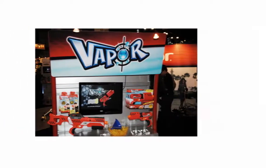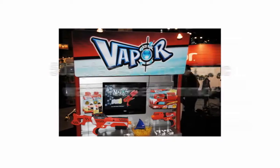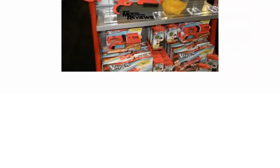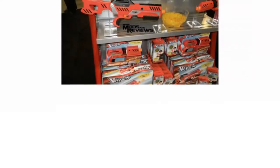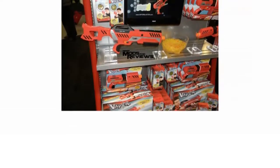The Delta 500 vapor blaster comes with 500 pieces of non-toxic, water-based ammo which biodegrades upon use, making it clean and safe to use. The gun holds 100 rounds at any one time, allowing extended fun without having to reload, and the ammo flies with incredible accuracy and speed.